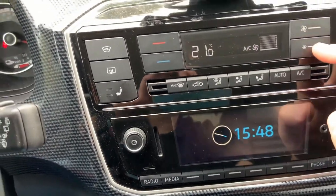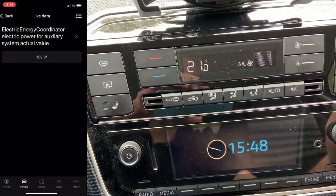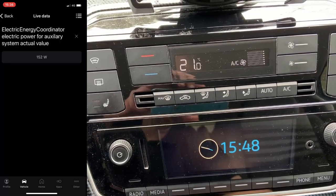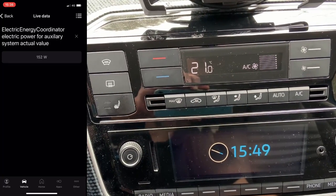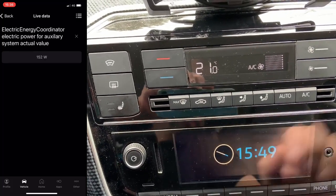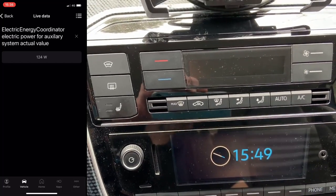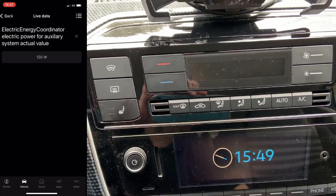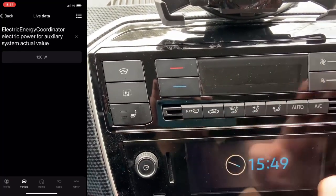Let me show you what the consumption is whenever this is done. Whenever it's on zero fan speed, you can see that the current car consumption from OBD11 is around 150 watts, and whenever I completely shut down the air conditioning you can see it is around 120 watts. So we have a 30 watt constant consumption if the air conditioning is on standby.